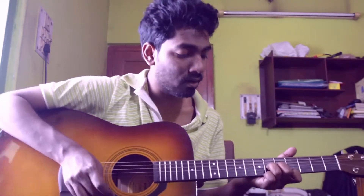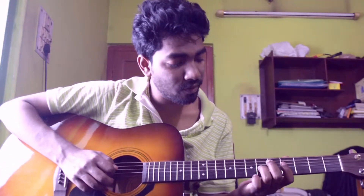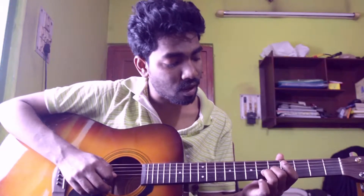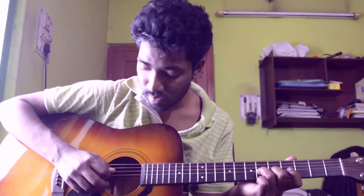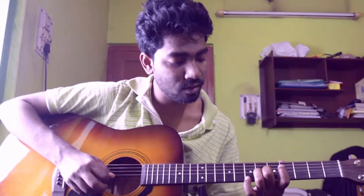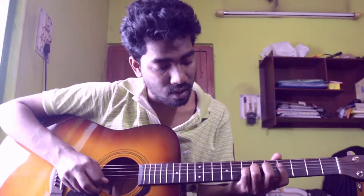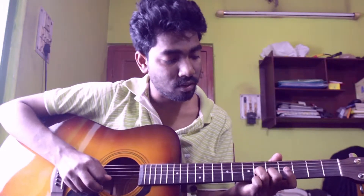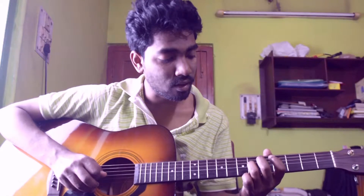Then there is a little change in the pattern. I am placing my ring finger on 3rd string 6th fret, middle finger on 2nd string 5th fret, and index finger on 1st string 4th fret, playing 3rd, 2nd, 1st, then 2nd string. Then I am playing a lick with my pinky: 7th fret of 2nd string, then 5th fret of 2nd string, then 4th fret of 2nd string, then 6th fret of 3rd string. The whole pattern should slowly sound like this.